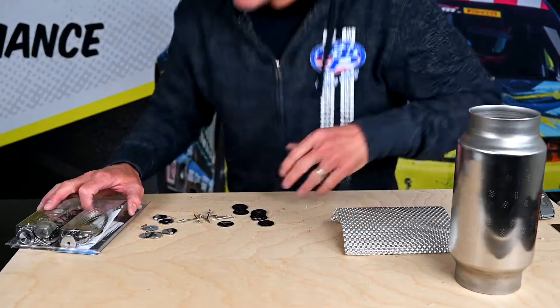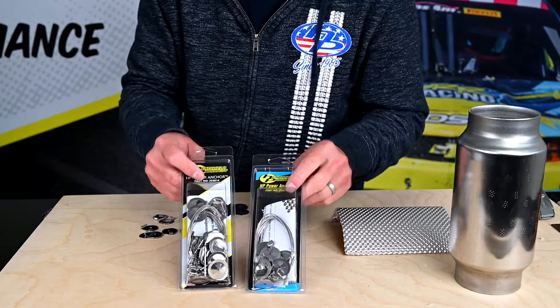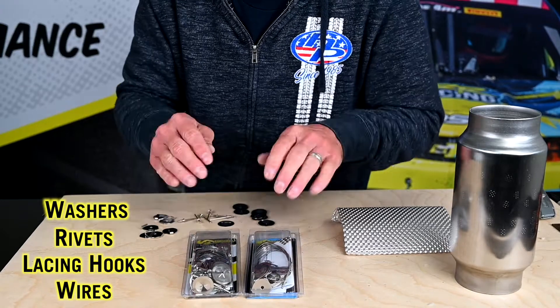Hey, I'm Shane from Heat Show Products. Here's a little how-to video on how to install our power anchor kits. They're available in two kits — they come in a 10 and a 20 pack. It comes with the washers, the rivets, the lacing hooks, and the wire.